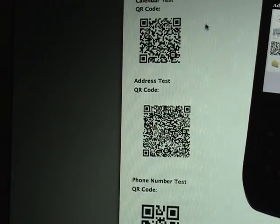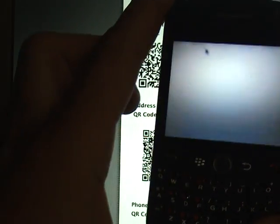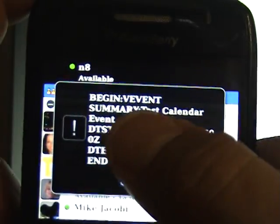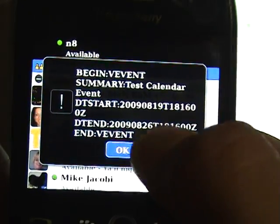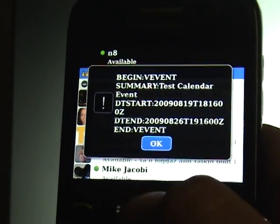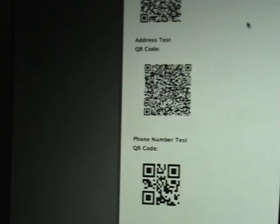The next one is going to be a calendar test. Now this shows where the BlackBerry really isn't ready for this yet. I'll scan the invitation for the calendar test, and as you can see it pops up on the screen — it gives the information on when the calendar event is, but since the application really hasn't been developed for this yet, there's no way to save this into the calendar.